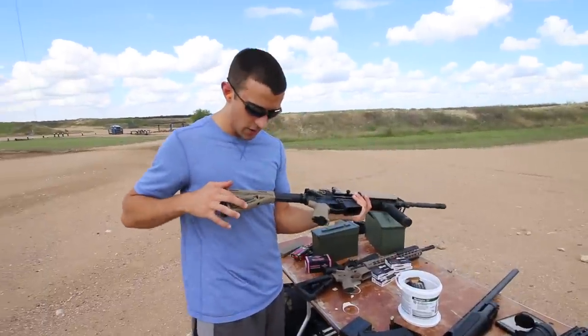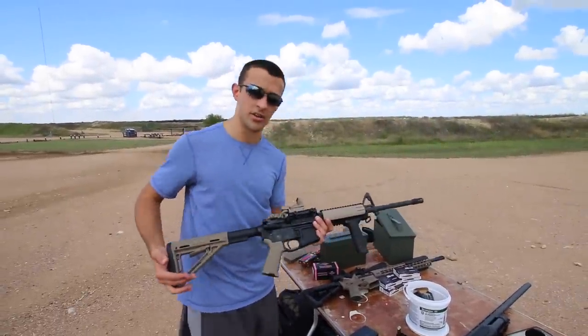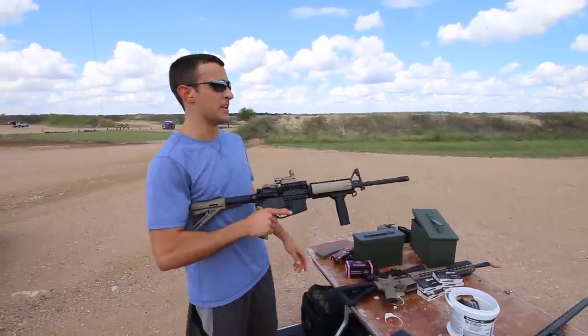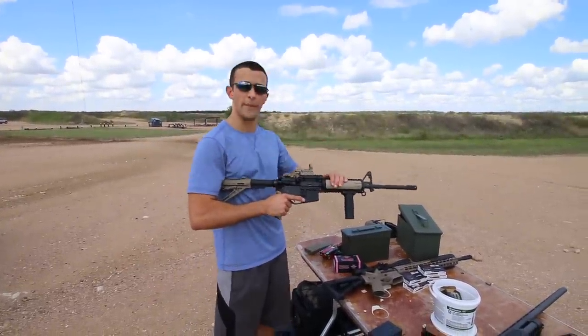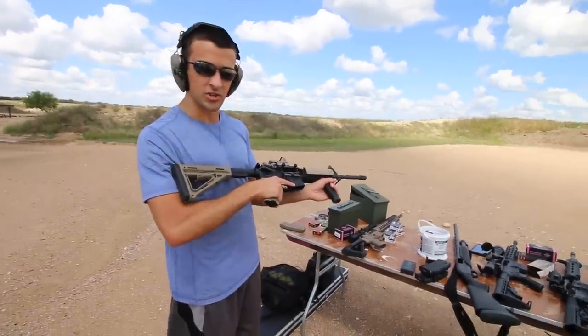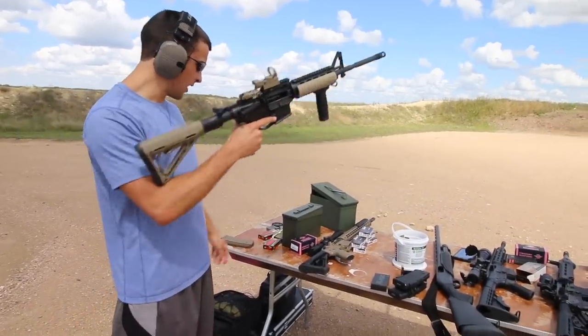When something does fail on an AR you can replace it anyway. With that said, the title of this video is something like 'Is Bushmaster crap?' because I just heard too much negative about it. So we're going to go ahead and run a few shots through it.